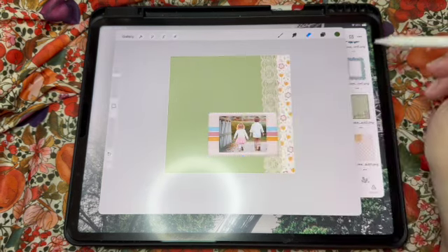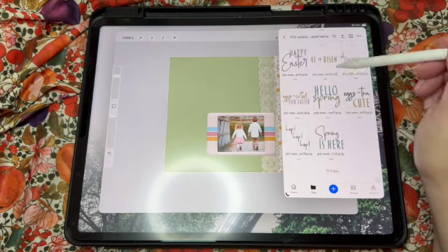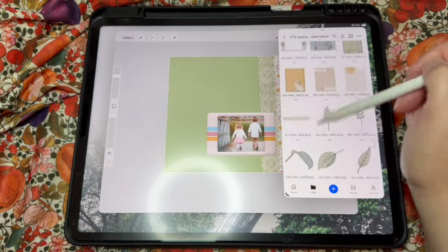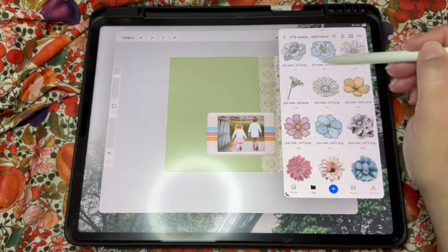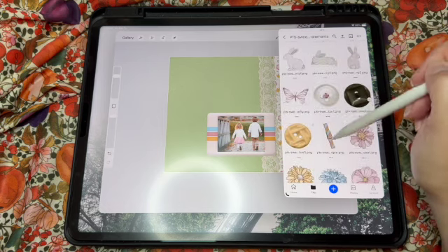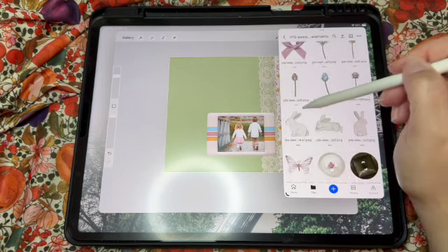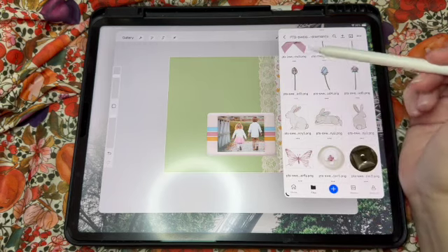Let's add a bunny — I think we need at least a bunny on here. We have word art, embroidery and string, tags, a staple, ribbons, leaves, journal cards, silk and paper flowers, flowers that were drawn, buttons, a clothespin, butterflies, our rabbits, bows, and some little string of pearls. I'm kind of digging this one with the green ear and his fluffy little tail sticking out, so let's add him and see how we like it.